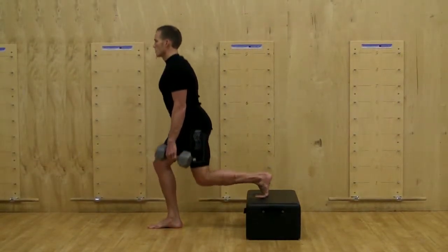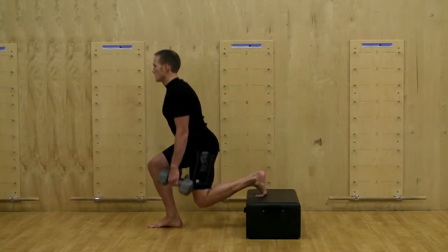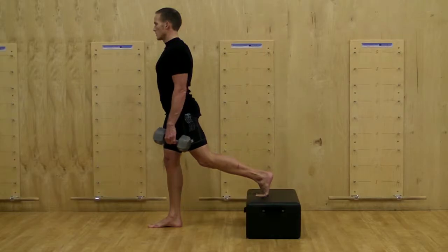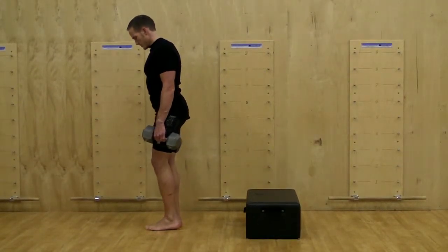Most of your body weight will be on the front leg as you perform this exercise, with the rear leg being there only for stabilization. Lower your hip down and back, keeping your knee behind the toe and moving the rear leg knee toward the floor but not touching the floor.